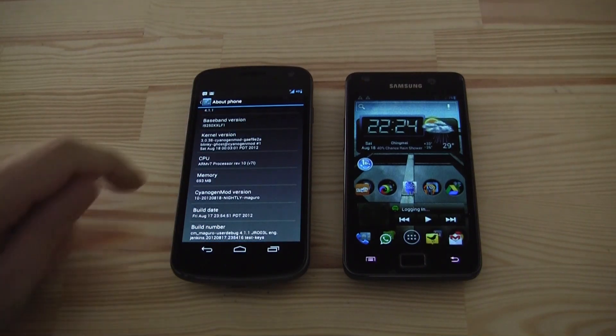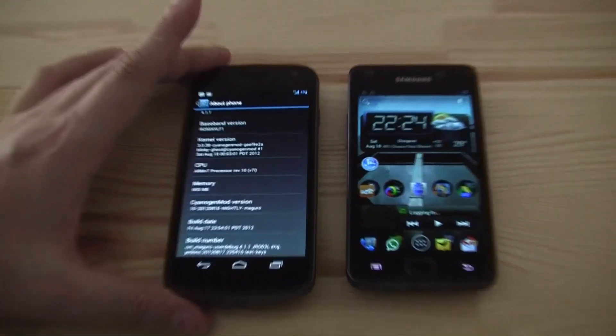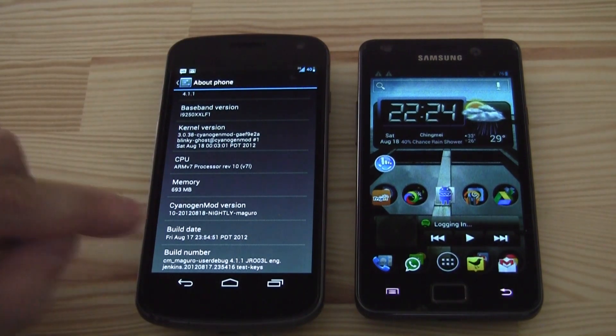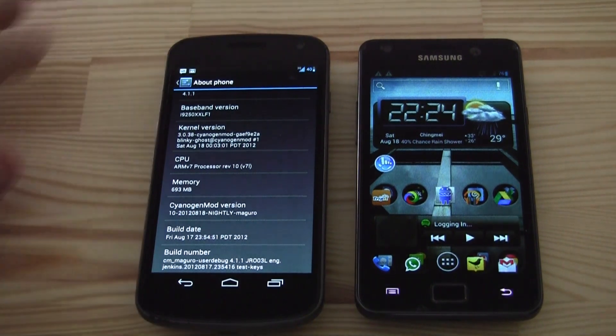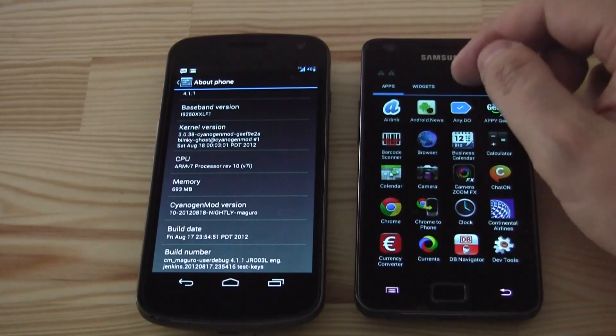There you can see it — CyanogenMod 10. And this other device is still running CyanogenMod 9. Not so many huge differences, to be honest.